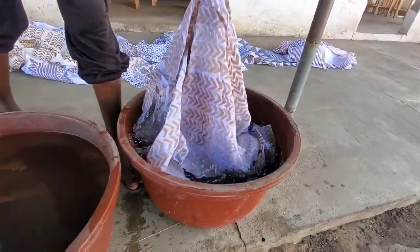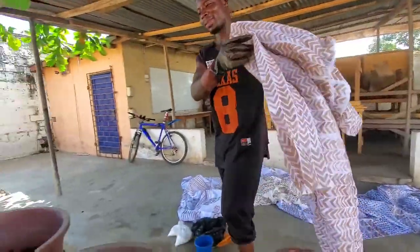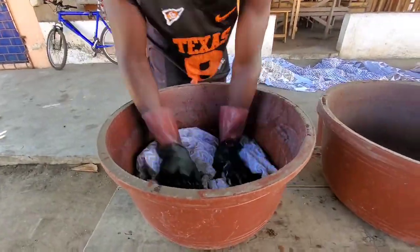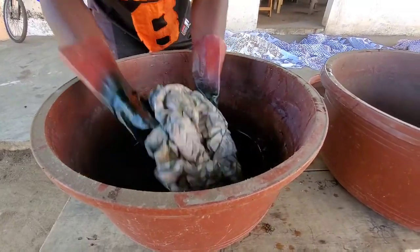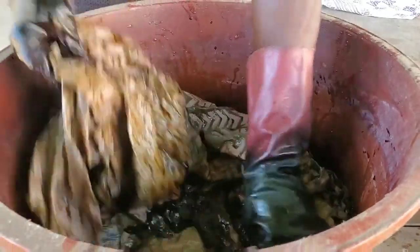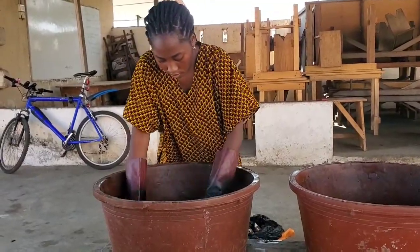Depending on the quantity — whether it's two yards or one yard of fabric — you dip it into cold water first to get it wet, then move it into the mixture of vat dye, hydrosulfate, and caustic soda. You press it in so each part of the fabric soaks into the dye, flip it over, and repeat this action for some time. As you can see, he's making the color go into it.